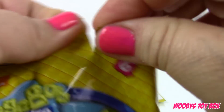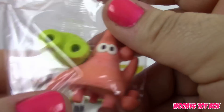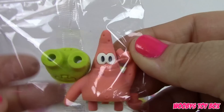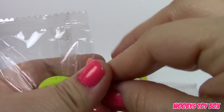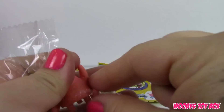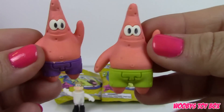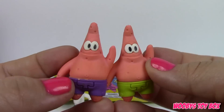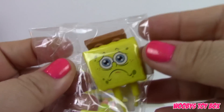It looks like we got another Patrick, this time he has different colored pants — here he is in his purple trunks, and here he is in his green trunks. And we just got a sad face.